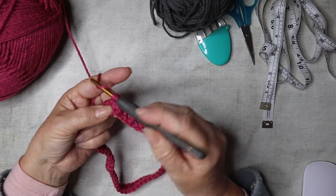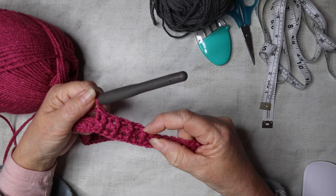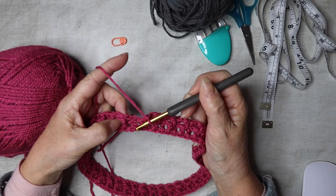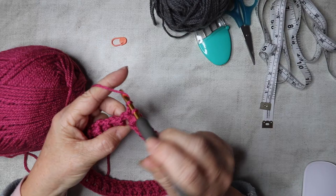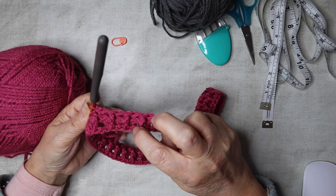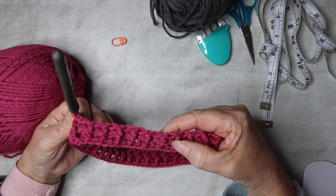Continue all the way along — front post, back post, front post, back post — all the way along. You've got the start of your ribbing, and you can see how the front posts push the stitch forward and the back post trebles push the stitch back. From now on you can see whether you're doing a front post or a back post because you can see whether it's raised or pushed back.